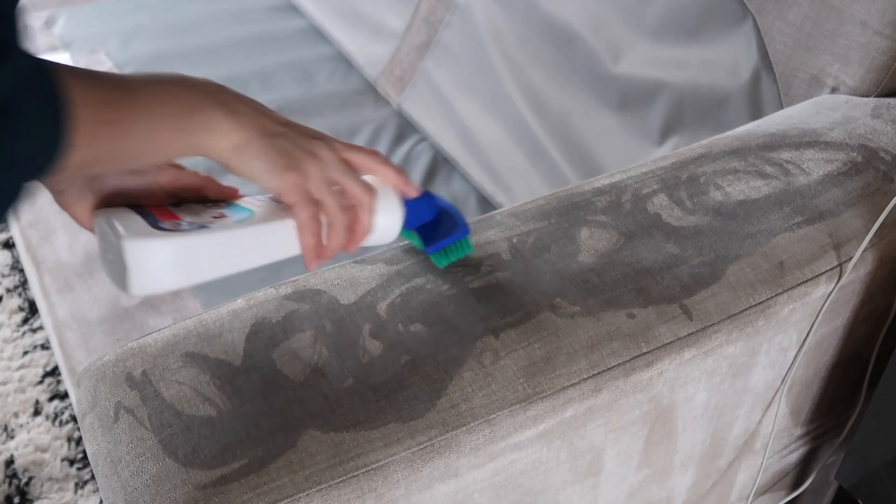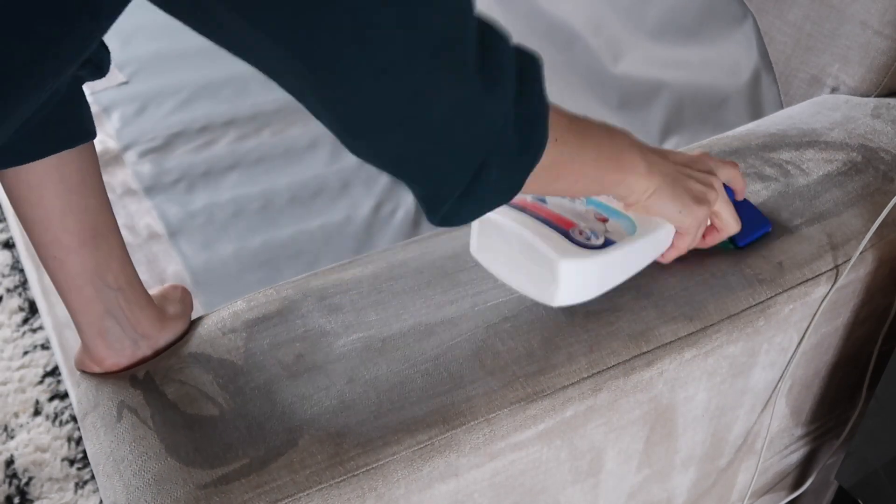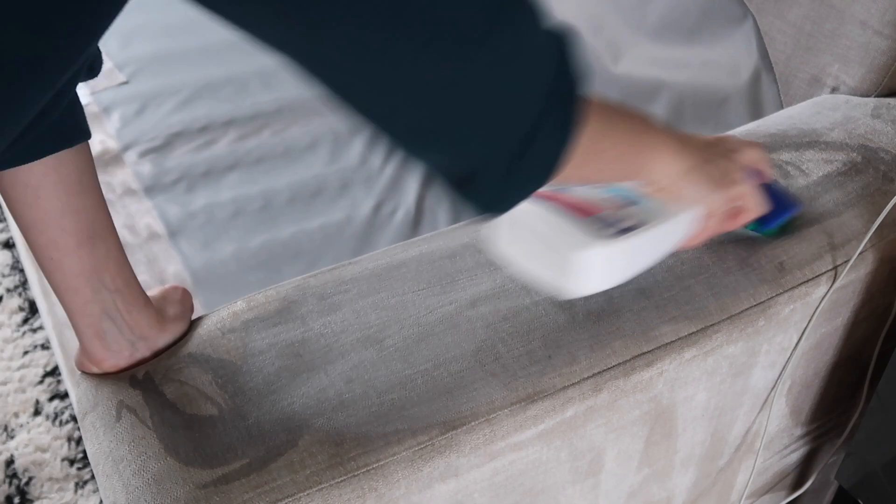And then I'm doing this arm rest because there's been quite a few things spilled on it. I'm just using Dr. Beckmann's carpet cleaner which always works so well on this.